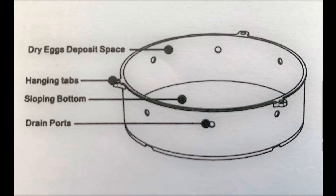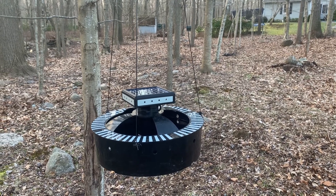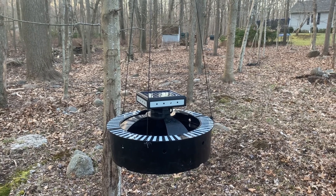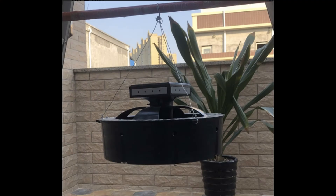The hatching basin is made of durable UV-resistant plastic with three hanging points, which allows flexibility in location. The hatching basin fills with water to the drain holes, leaving a dry shade space above the water for dry-space egg-laying mosquitoes, and is also a comfortable resting place for all other females.